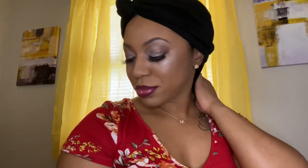Hey y'all, it's me T. Marie and I'm back with a full face makeup tutorial. In this video I'll be showing you all from start to finish how I achieve this look. So if you would like to know how, then stay tuned, thanks, and don't forget to subscribe.